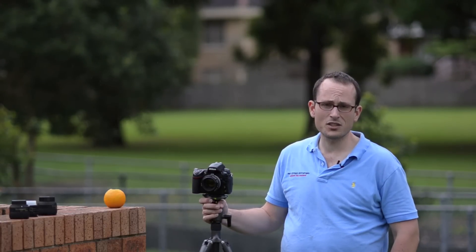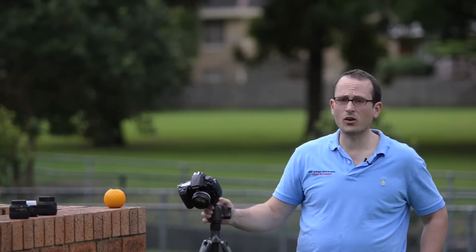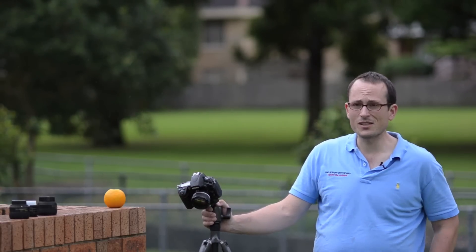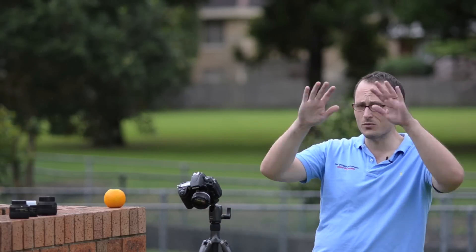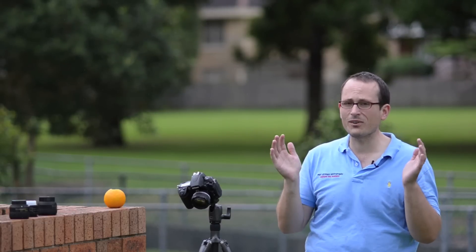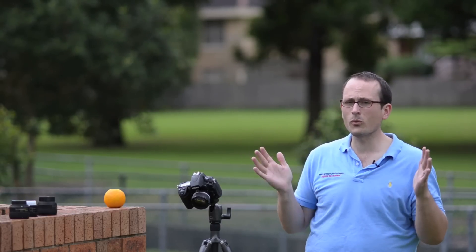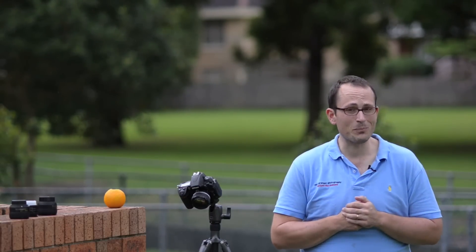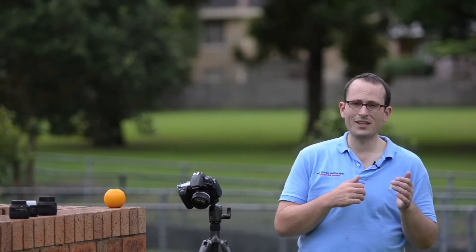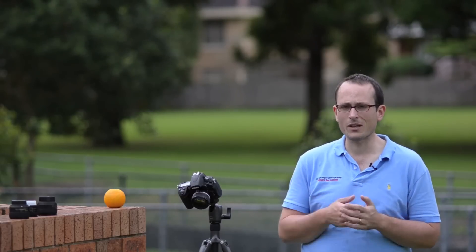So all of these lenses perform well in the sharpness stakes. I'll leave it up to you to make the final decision on which one you like the look of best and which one overall you thought was best. Doing the test today reminded me that I really ought to do a segment on vignetting as well, because that's often a trade-off when you get a really fast lens — at the widest apertures you get a bit of vignetting. If you don't know what that is, it means a bit of darkening in the edges. Getting a really fast lens that's bright and even in light all the way to the edges is quite difficult. So in the next episode we're going to look at bokeh and vignetting before we go on to the final section, which is my recommendations and conclusions.